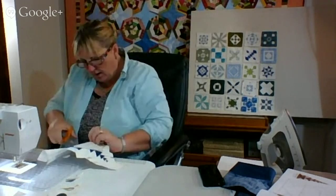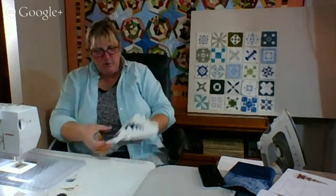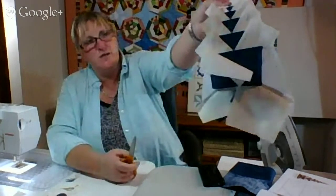I have to be careful not to catch the fabric in the lower end. Look at all this fabric I'm using — killing me.